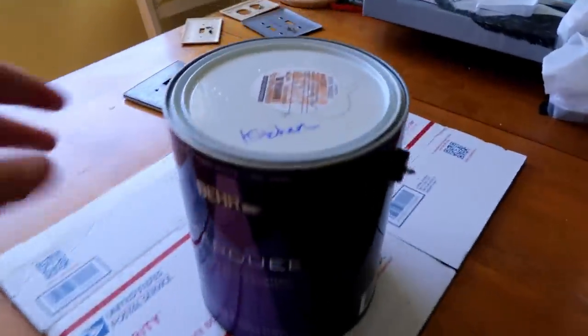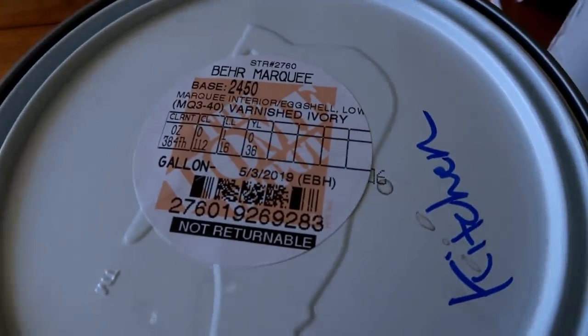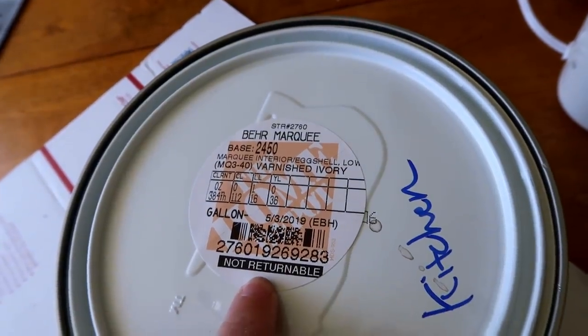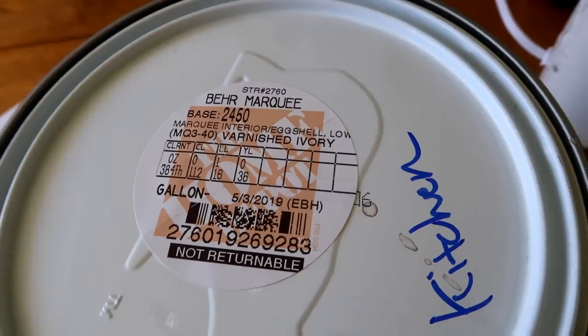Alright, it's time. I'm going to start painting all of the edging. If you guys are wondering what color this is, I'll give you the color code and everything in case you like it. This is Behr Marquee paint from Home Depot, it's called Varnished Ivory — there's the code if you like the paint and want to get some mixed on your own.